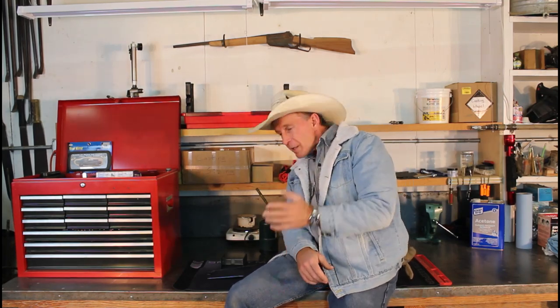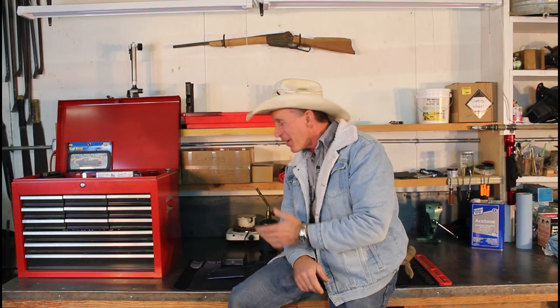Three weeks ago we were doing hardening and tempering of steels — a very interesting class. A lot of metallurgy involved. I knew a little bit about it going in because I like to watch Forged in Fire and I've done a little bit of this stuff before. So we did some tempering of steels.